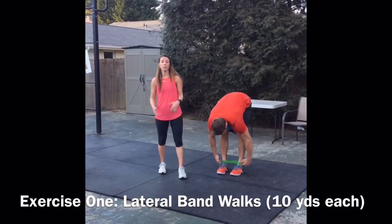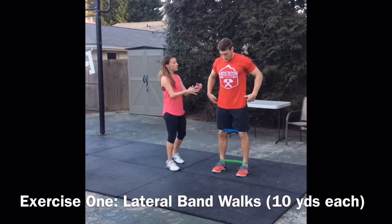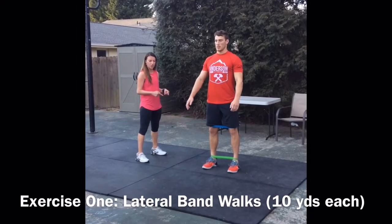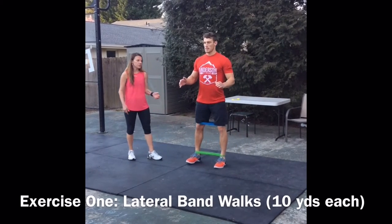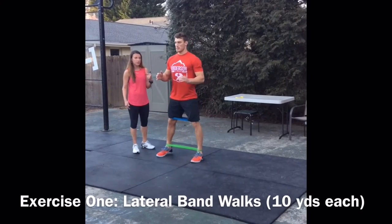The goal here with this exercise is to keep your posture really straight. I don't want to see any leaning or movement in the trunk. With straight legs, Zach is going to start sidestepping, always keeping tension on the band — you're never going to fully step together. As he steps, he's thinking of pushing off his left hip going towards the right.